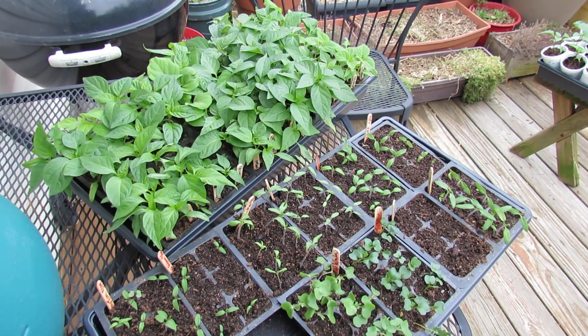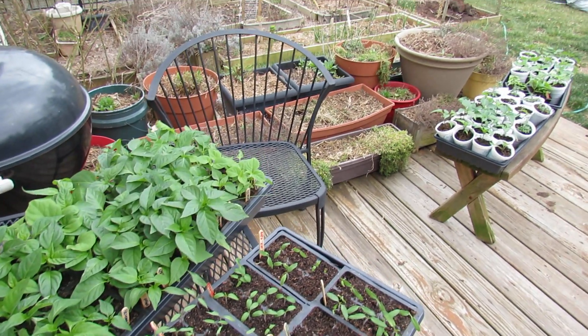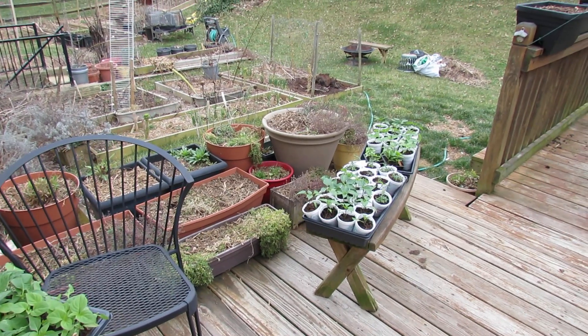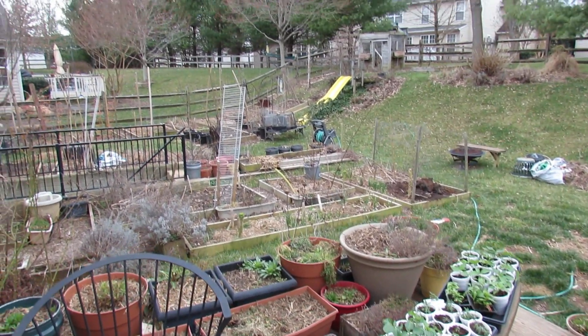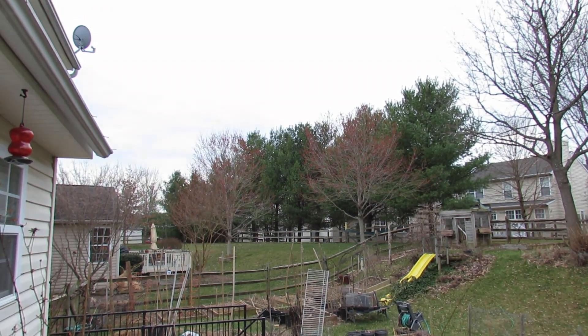Welcome to My First Vegetable Garden. Today is March 11th and I want to talk to you about acclimating the seedlings you've been growing indoors to the outdoor sun. There's no exact recipe I can give you, so I'm just going to talk about principles, because so many factors come into play. For instance, it's an overcast day today.